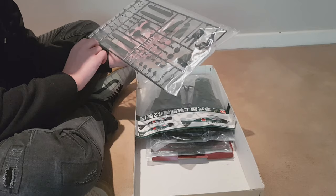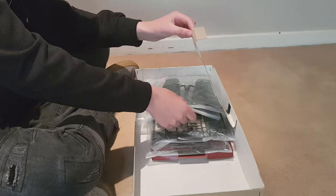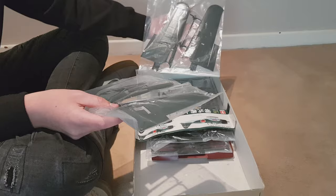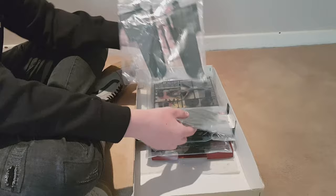I think these are part of your wings, though I'm not 100% sure — we'll find out. These are some extra little details to make your plane look that much better. Then you have your wings — there are two sides. Here's one wing; they basically rest on each other like that, with one being the bottom, and that's how they sit.